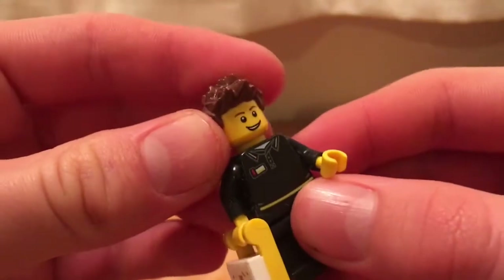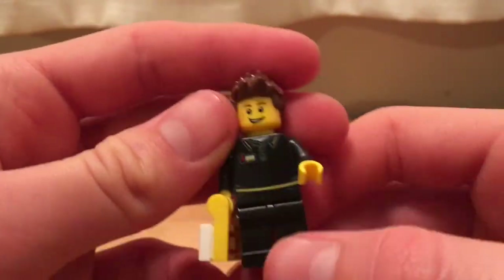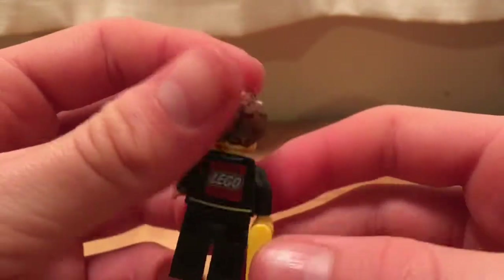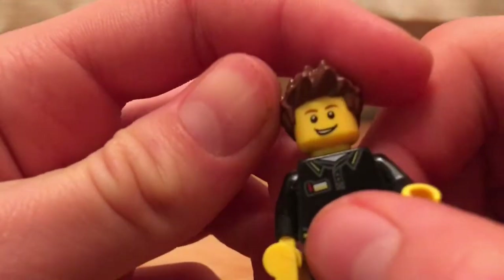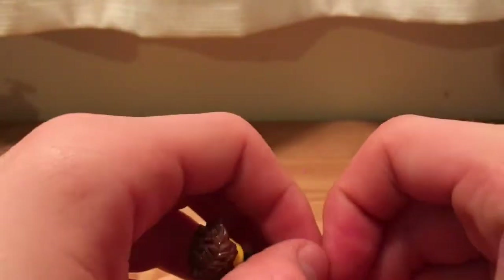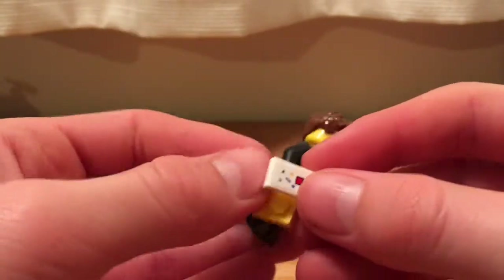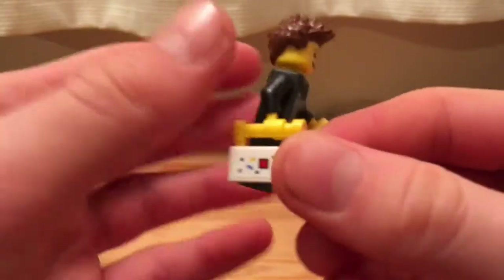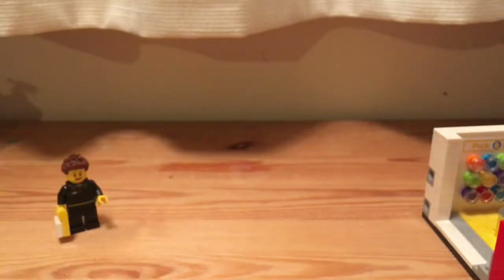He is actually a really nice figure. He has nice, slightly uncommon hair, especially in brown, a kind of generic face, a very nice torso with the Lego logo printed on the back, and also a little name badge, and some plain black legs. This is a sticker on a yellow 1x2 hinged plate. I love this sticker — it's kind of like confetti, like a celebration. I think it's really nice. You'd actually get another figure, but I'll talk about them later.